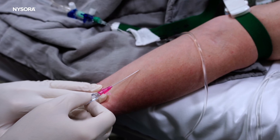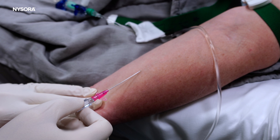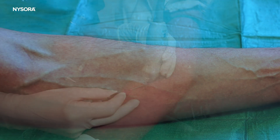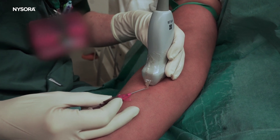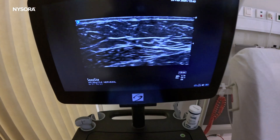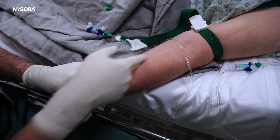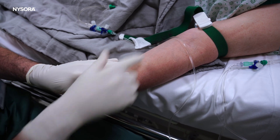Inserting an IV into a deep vein requires a higher level of skill and precision compared to inserting an IV into more superficial veins. For deep veins, ultrasound guidance is often used to help locate the vein and guide the insertion, but this requires an ultrasound machine and another set of specific skills. Deep veins are not visible, making it challenging to locate the vein accurately, which requires the practitioner to rely heavily on their knowledge of anatomy and experience in feeling for veins.